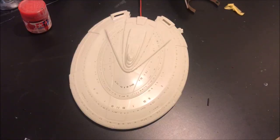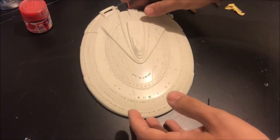Welcome back everybody, this is part six of our Enterprise build. In this video we will finish building the saucer, lighting it, and assembling the model kit, leaving just painting and decaling to be done.